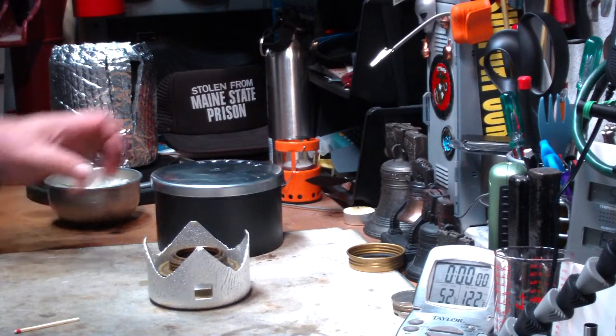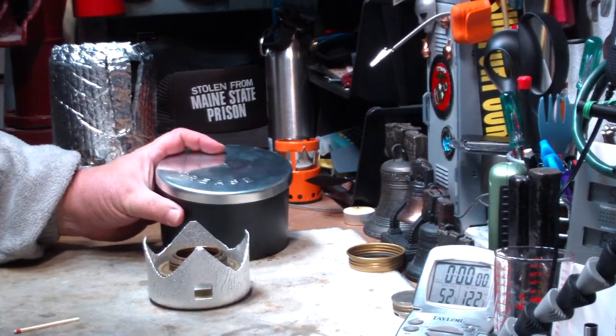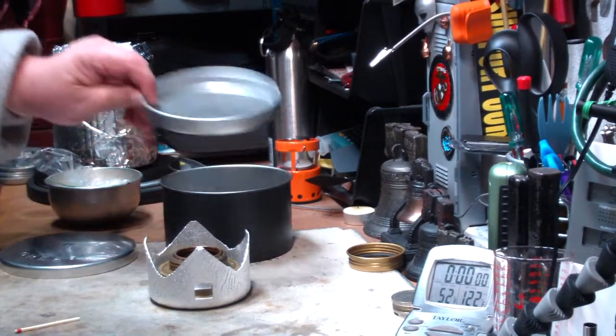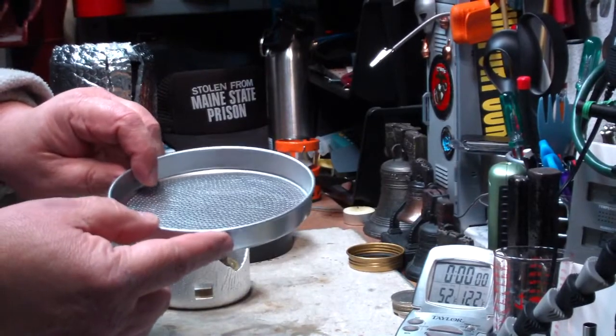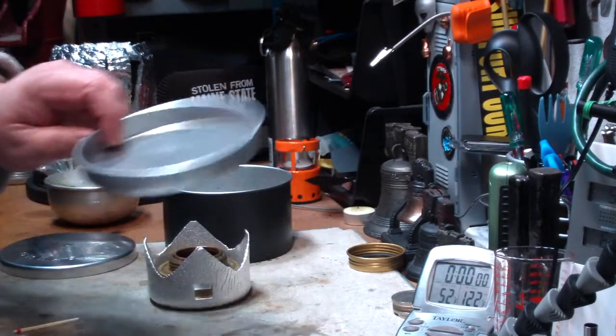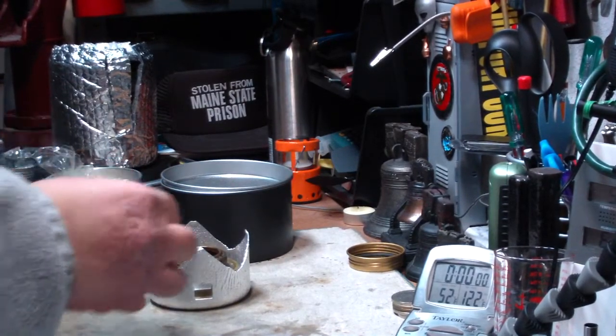Hi, Hiram here. A couple of days ago you saw that I did a video on this grease pot. I did a boiling test with that. In it it has this strainer, and I was trying to think of some use I could use it for. And that's what I want to do today. Let me get this started up.